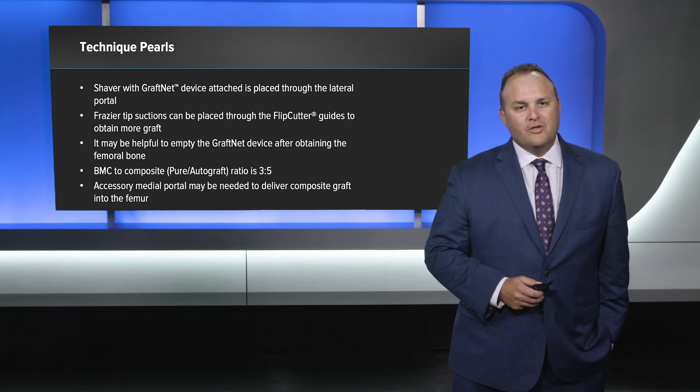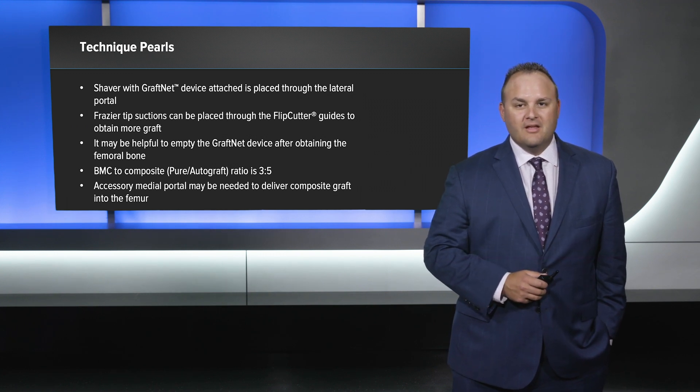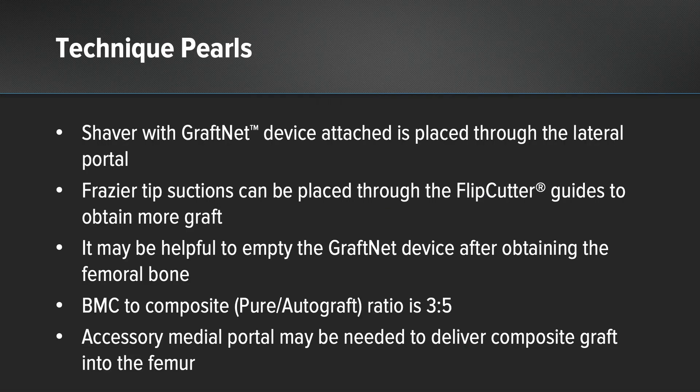Some technique pearls: we use the shaver with the GraphNet attached through the lateral portal. Frazier tip suctions can be placed through the flip cutter guides to obtain more graft. It may be helpful to empty the GraphNet after obtaining the femoral bone, and the BMC to composite ratio is 3 to 5. An accessory medial portal may be needed to deliver the composite graft into the femur.